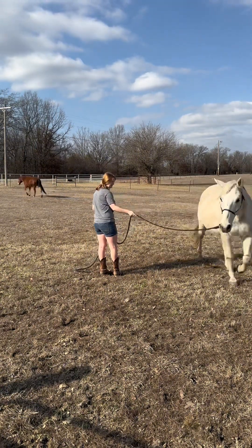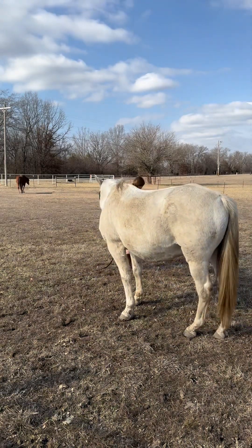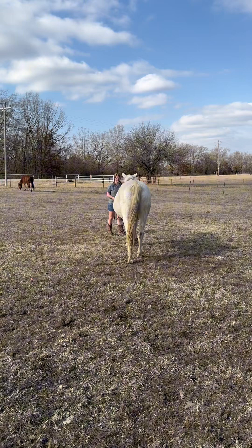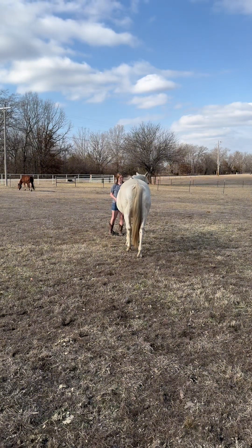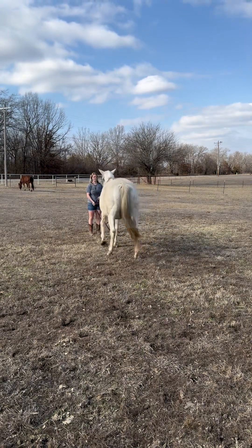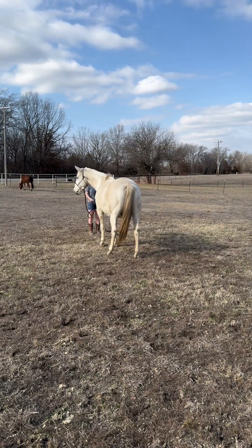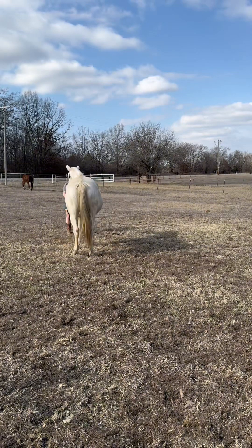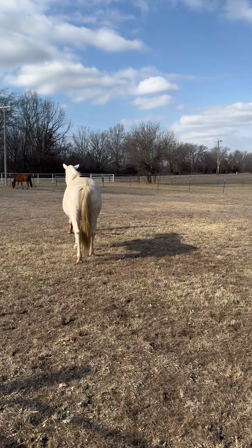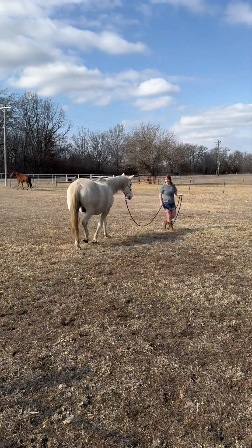Bucky is a great example of just giving the cue calmly and quietly with your body and then giving him the time and space to do it. Here I'm moving him out, letting him walk forward — sometimes if they feel stuck or after they've learned something, it's good to let them walk it out. They are prey creatures and want to be able to move, so movement can help. Here I'm asking him to back up and he thinks I'm asking him to lunge, so I'm reinforcing by stepping my body back in front of his to show I just want him to back up.